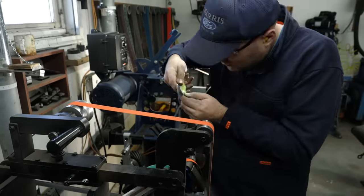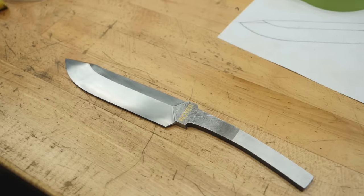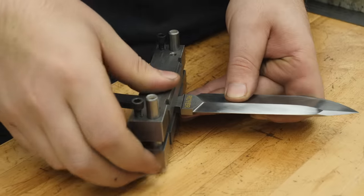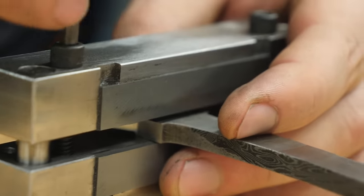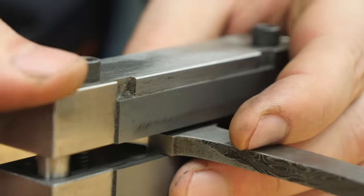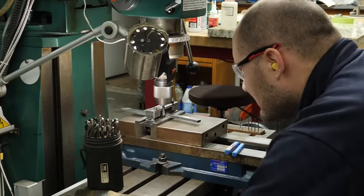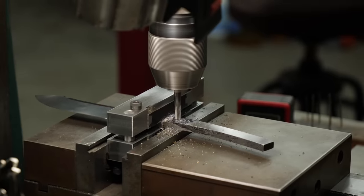After spending many hours at the grinder, the blade came out very nice — I didn't destroy it. I've taken the blade as far as it'll go for now. Next, I'm going to focus on the guard. I put the blade in a carbide file guide and use it to guide where I'm going to mill a little bit off the sides of the tang. This will leave a tiny shoulder on the tang so I can get a beautifully tight guard fit.